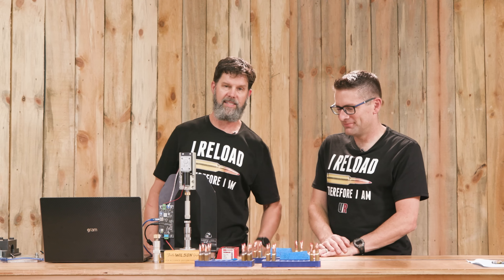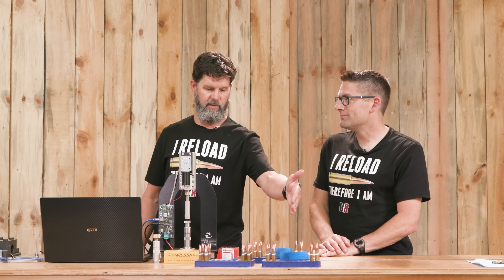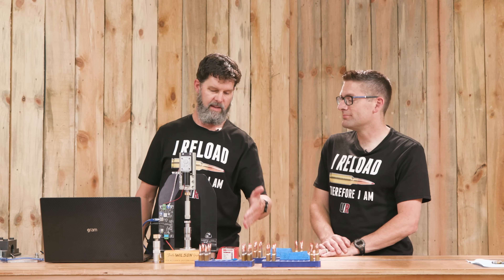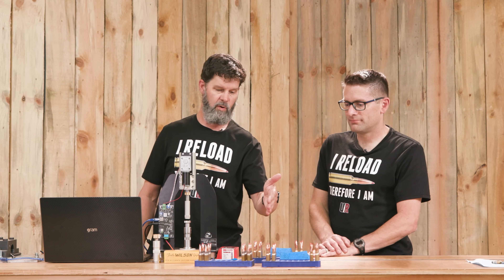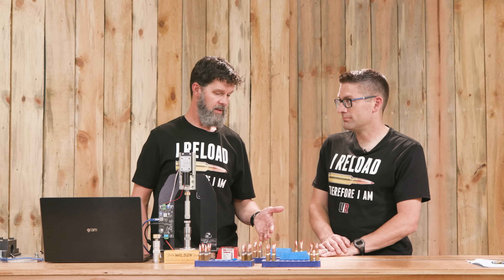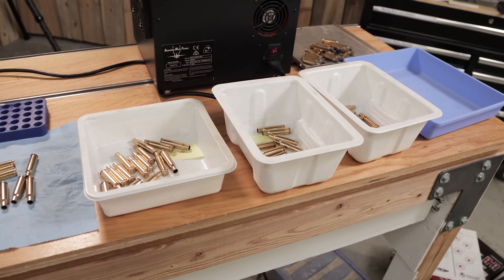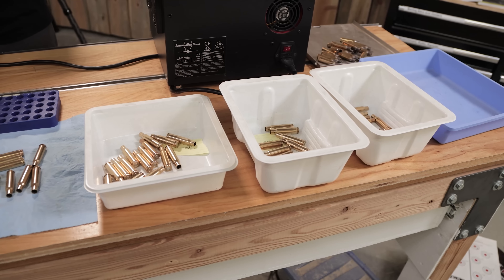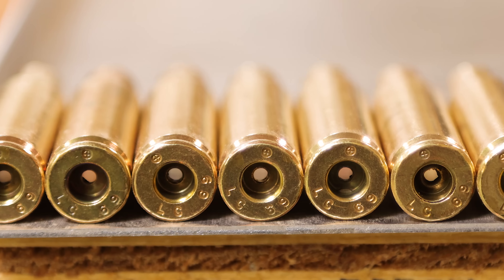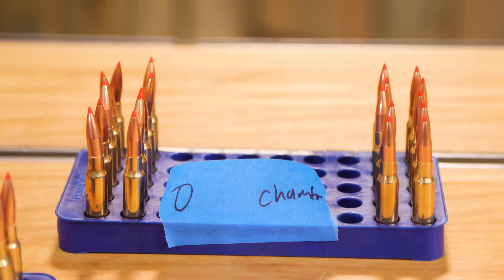We have six tests we're going to do today. We have a control group, four individual tests, and then all four processes combined into one for our end result. We're going to see what happens with nothing done to the brass — once fired 308 Lake City brass. Then we're going to chamfer it and see what the chamfer does.